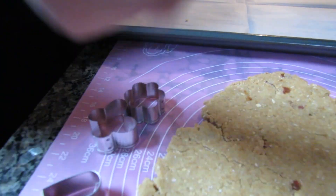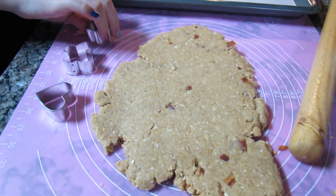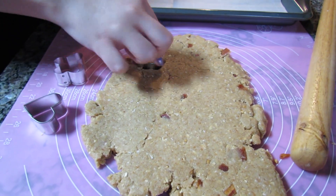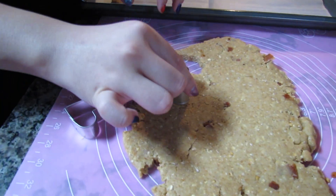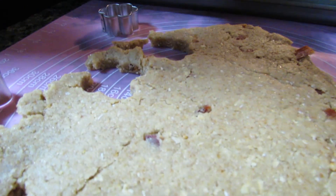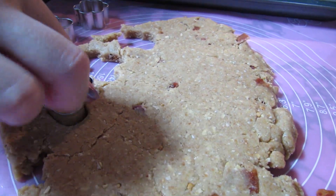I'm going to start cutting these out. I have three very tiny cookie cutters — a little flower shape, a butterfly, and a heart — because I thought it was kind of spring-themed. Willow is upset that she has to wait for the cookies. I'll just keep cutting out all the cookies and then bake them at 325 degrees Fahrenheit for 20 minutes.